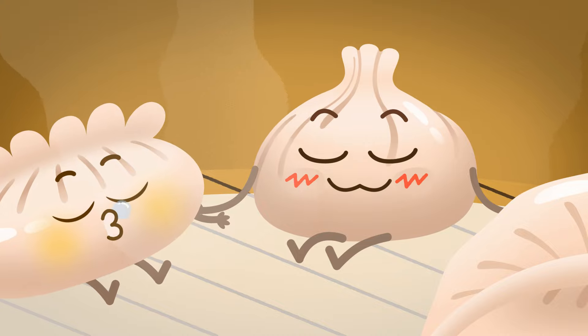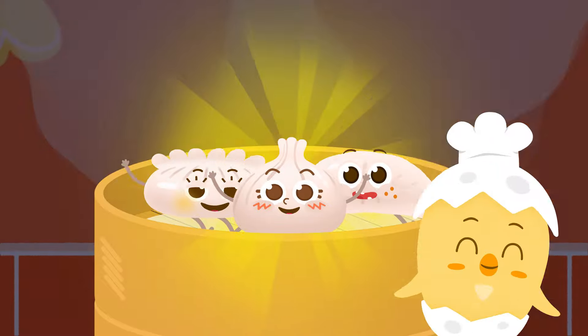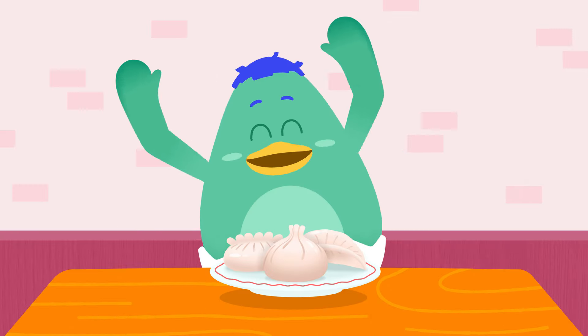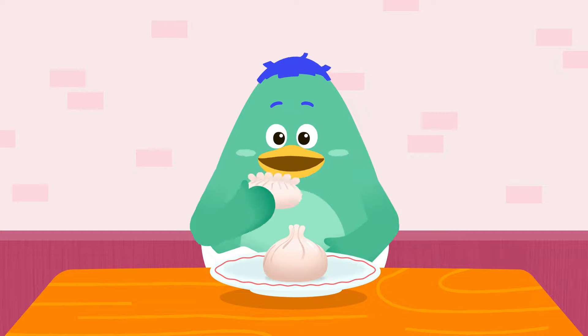It looks like they're ready! Let's open the lid! Wow! Warm and yummy dumplings! Dig in, Uba! What should we make next time?